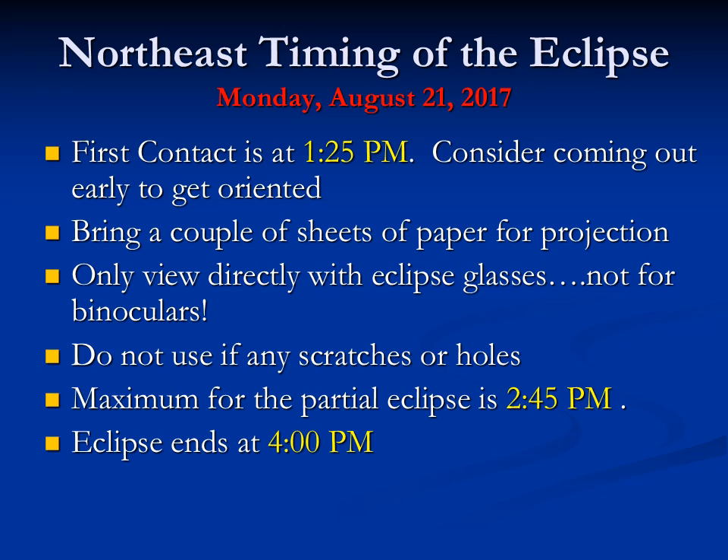Don't use eclipse glasses if they have scratches or holes. You can try patching them up with very dense nail polish, but many people think that's not safe enough. Maximum eclipse is at 2:45 p.m. and the eclipse will end at 4 p.m.